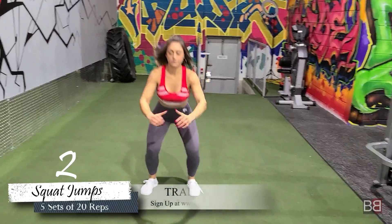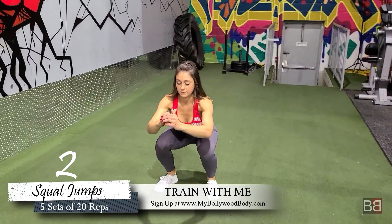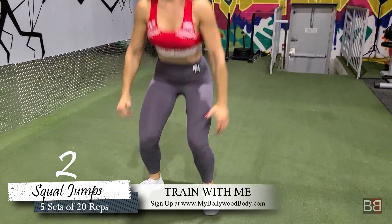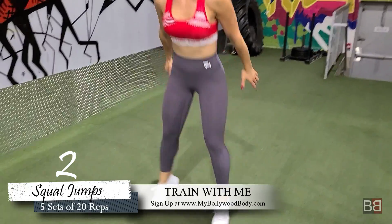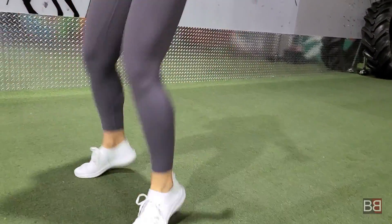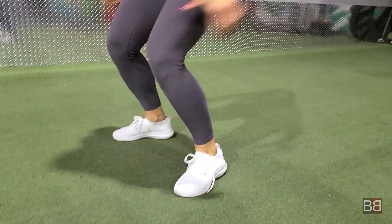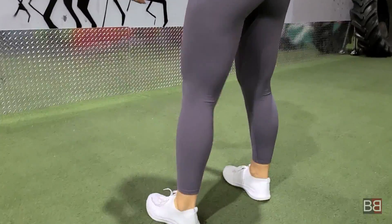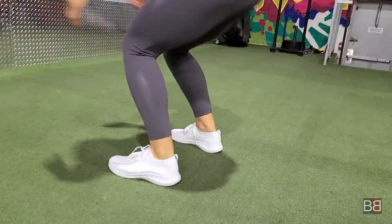The next exercise is called Squat Jump. You have to do 5 sets of 20 repetitions. You should not stand up — go as low as possible. I like about 90% depth. Your knees should move ahead of your toes, as much as your flexibility allows.